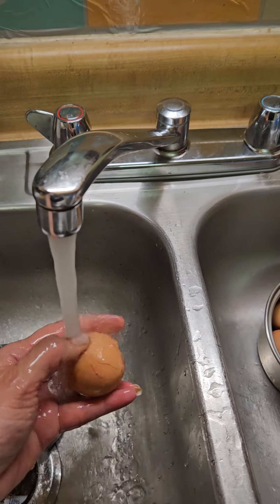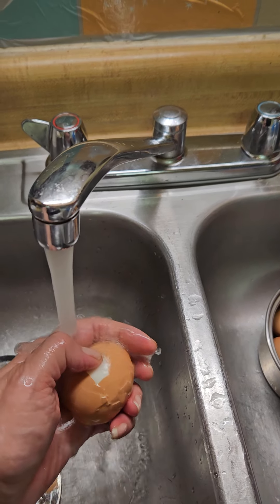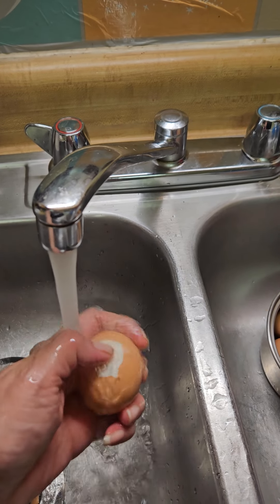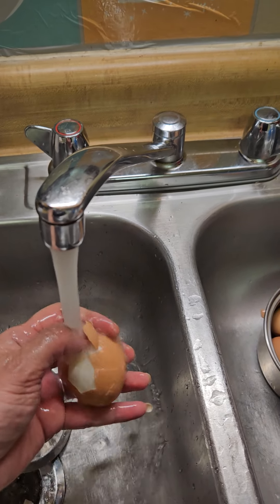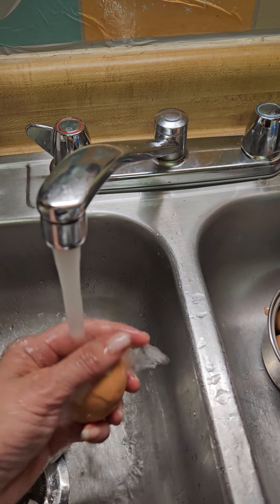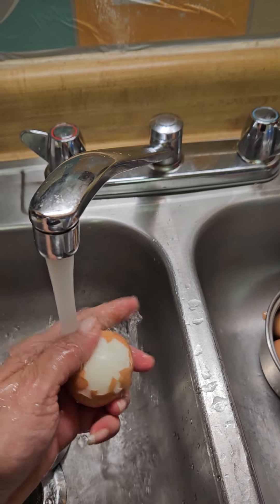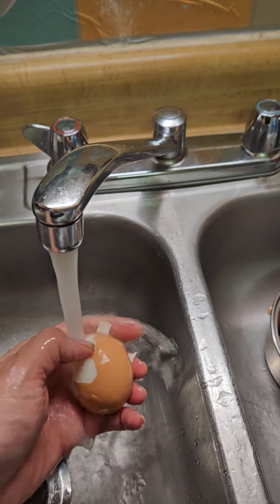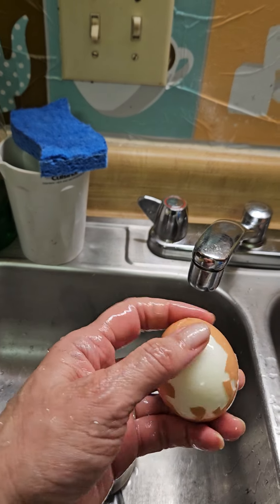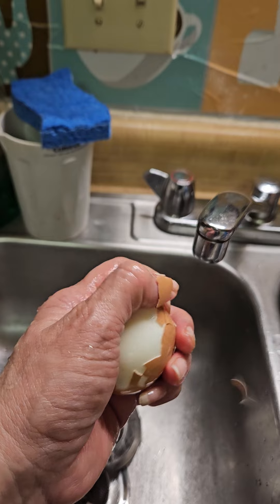When my husband and I went to Colombia, I was reminded how we put the eggs up on top of the refrigerator. I was like, that doesn't ruin the eggs? She said, no, nothing — it's all good. So when I used to peel the eggs after putting them in the fridge, they were so difficult to peel. Half the shell would fall off. It was just crazy.